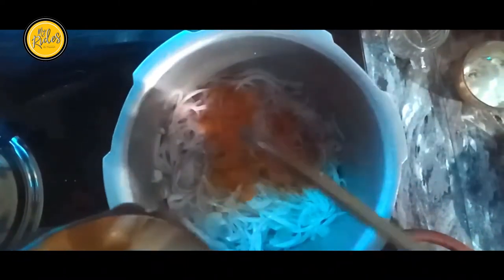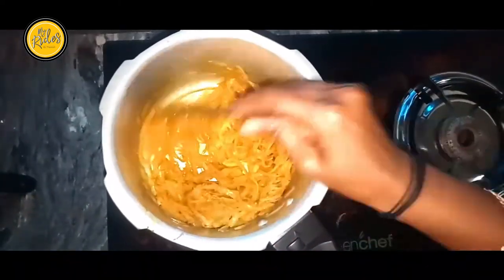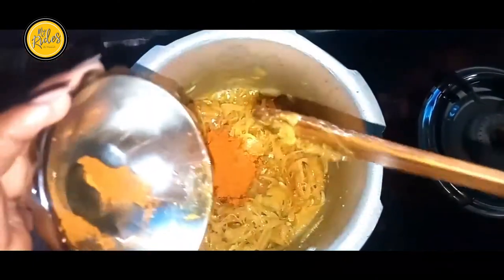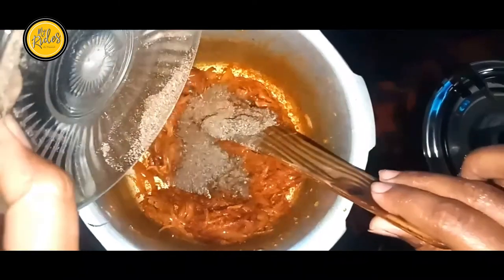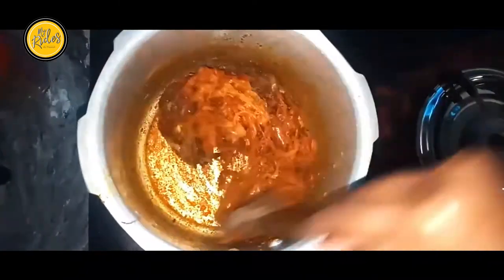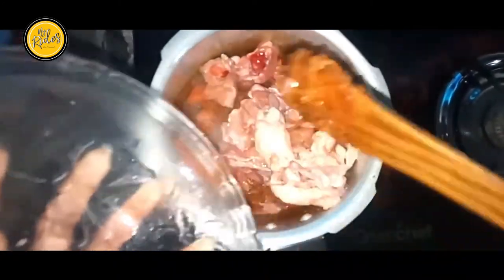Now add a paste on top of the paste — it will paste in the paste. Press, pick the curry hot water. We add the chicken.